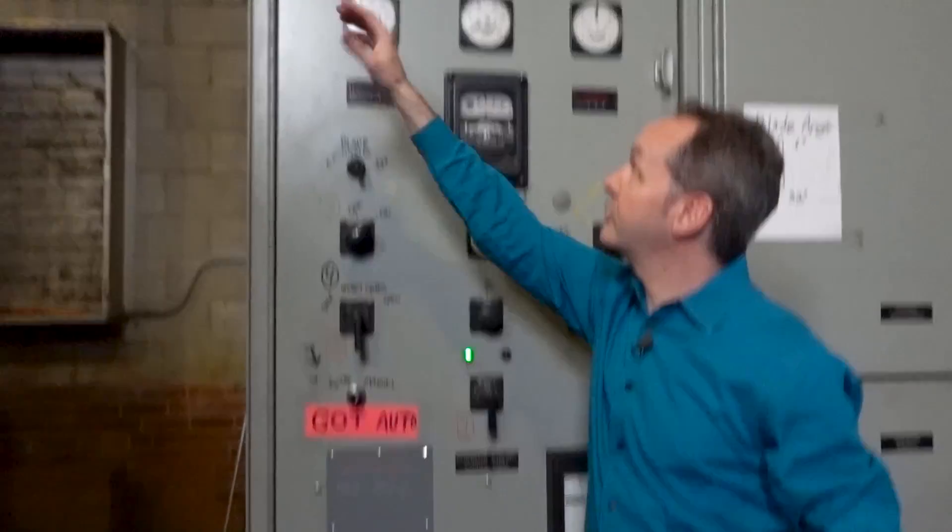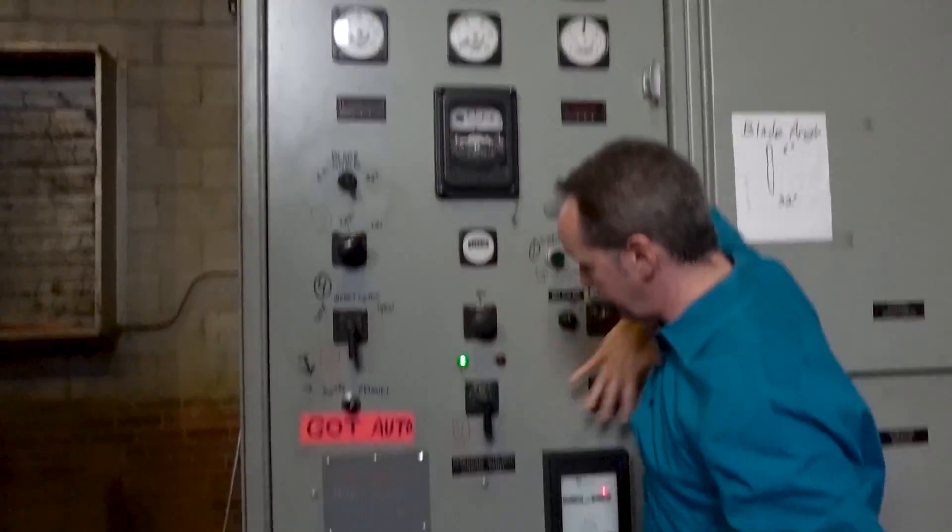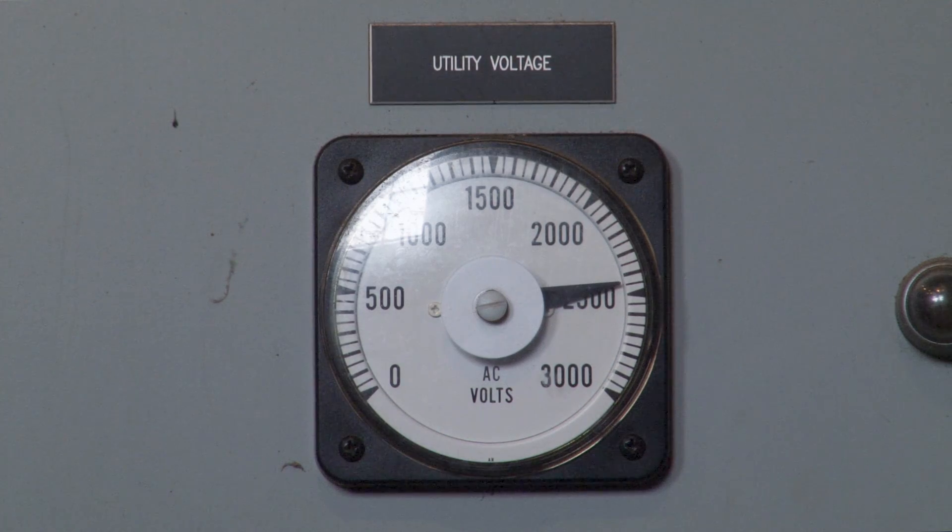The board is divided into two sections: the top half is metering, the bottom half is controls. The top left meter is our utility voltage meter. We operate at a nominal 2,400 volts AC here, so our primary metering range is 0 to 3,000. This meter is showing us the voltage on the lines that actually connect us to the national power grid. If there's a blackout outside, we'll see this crash to zero. Thankfully, that's a pretty rare — not as rare as I'd like — but a pretty rare event.